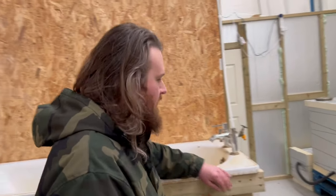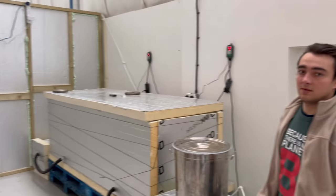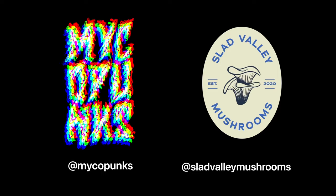We're going to do a proper tour of the farm at some point — at the beginning of the day so my brain is actually working.